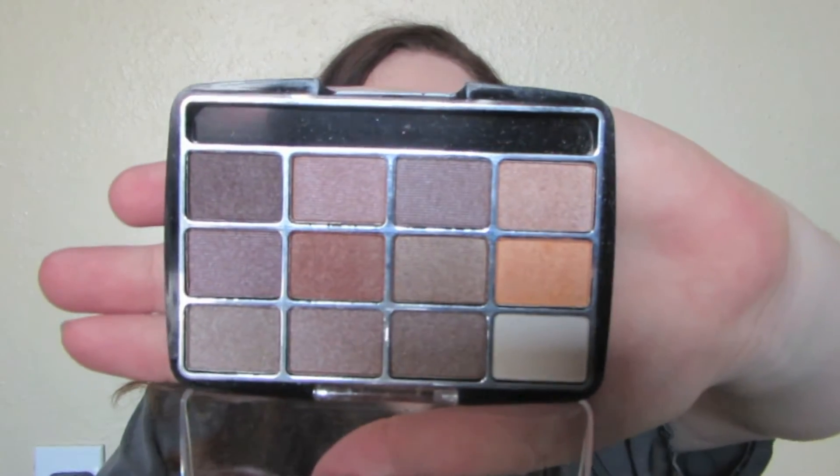Today I just want to bring you a really quick video on a discovery I made at the dollar store of all places. I was just picking up some snacks and I wandered over to the little makeup aisle and I saw this eyeshadow palette by LA Colors. You're probably thinking, oh, from the dollar store, that's not going to be any good — but honestly I was so freaking surprised at the pigmentation when I swatched these.